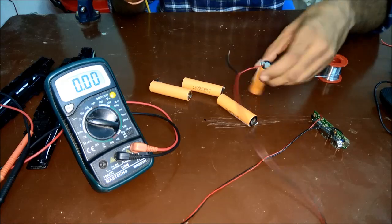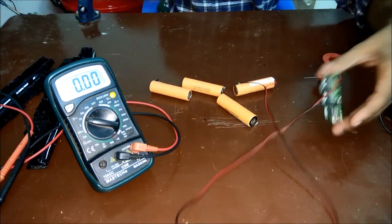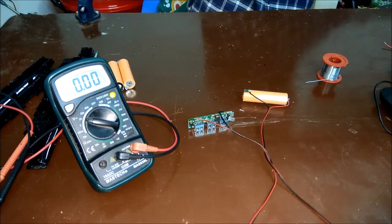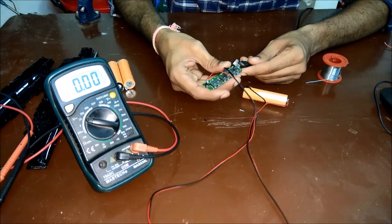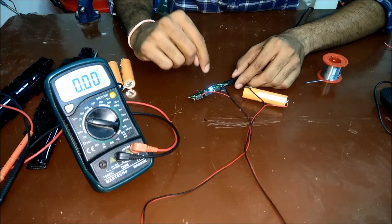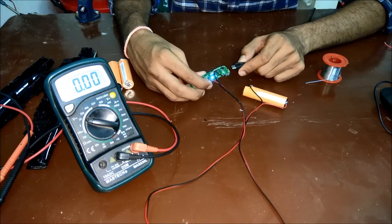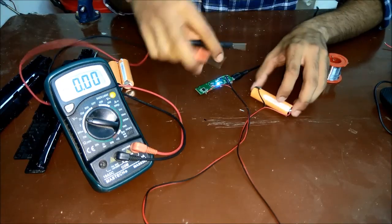We'll try to solder the batteries — these are lithium-ion batteries so they can be very dangerous, so be careful. I soldered the batteries. Let's try to switch it on. I have a USB power cable from a USB charger. I'll connect it — as you can see it switched on the LEDs and it's powering up. I'll disconnect just to see if it holds power. Yes, it's on and working. We'll connect it back and let it charge while we measure the voltage to confirm it's charging.